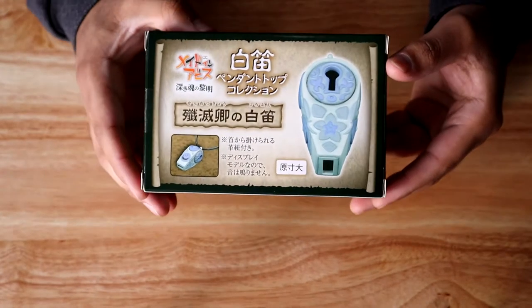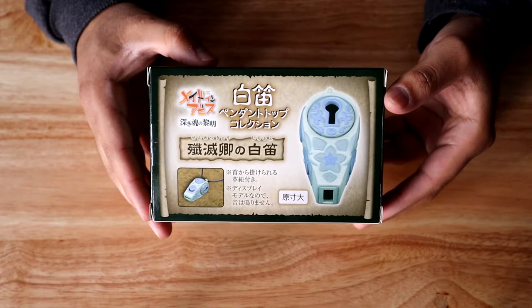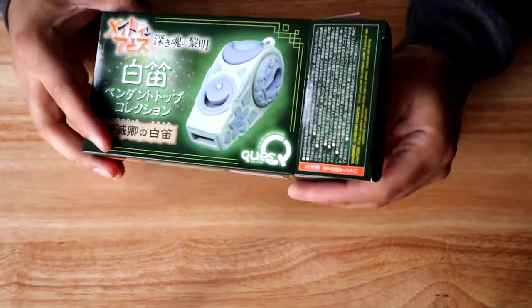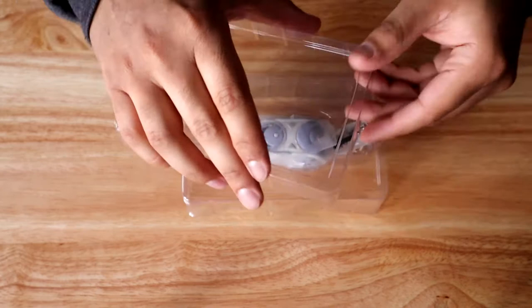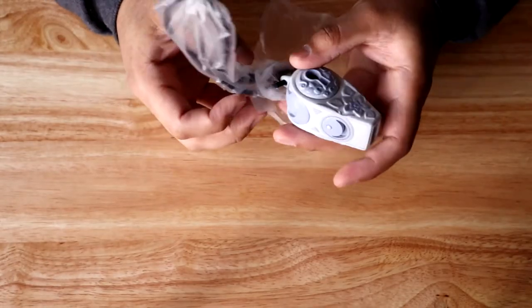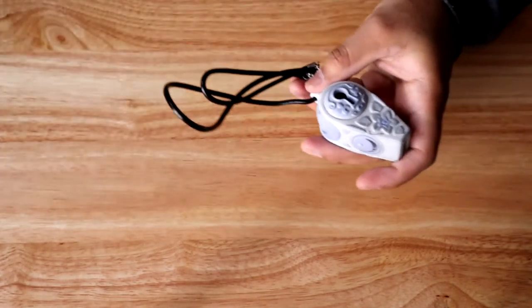On the back we have another image of the White Whistle, more text, and you can see it comes with a necklace as well. Opening this, the packaging is very, very simple — just plastic. It has a plastic covering on the very top; just remove that, and yeah, that is the White Whistle right there.